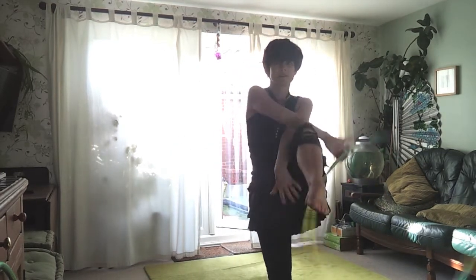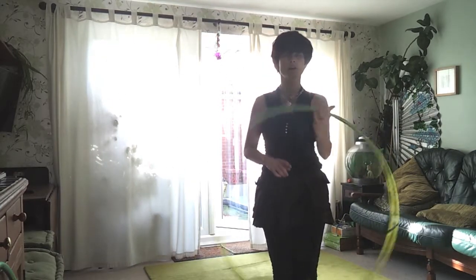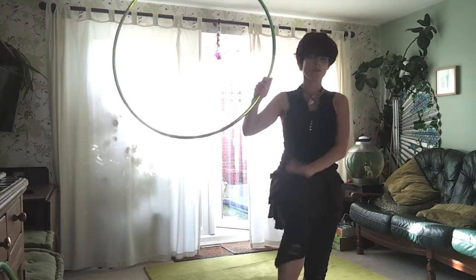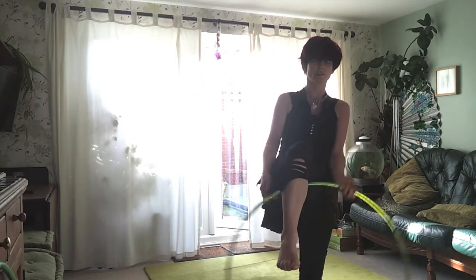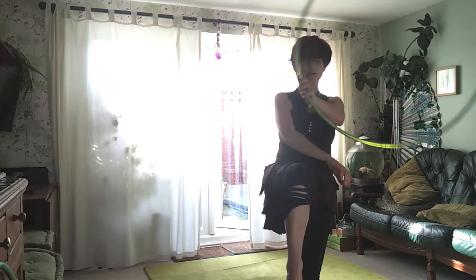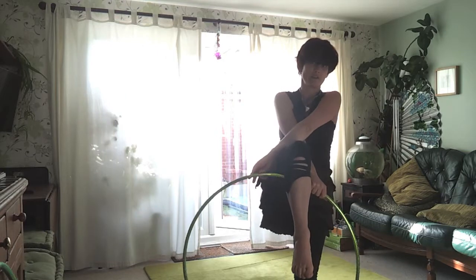You want to get used to doing that. I'm going to be doing that on both sides of the body. So on the right side, rather than going right to left hand on the outside of the knee, we're going to be going from left to right. And I'm crossing my right arm underneath, ready to receive the hoop.